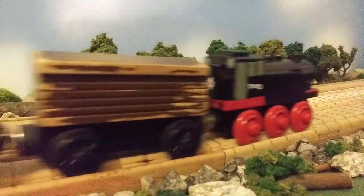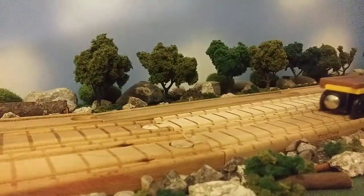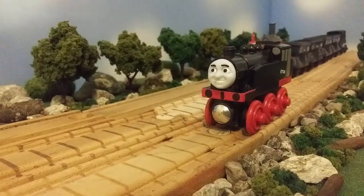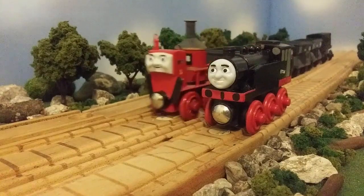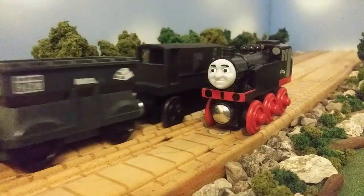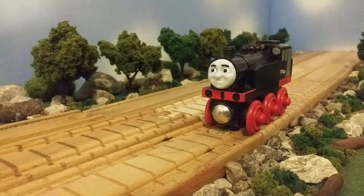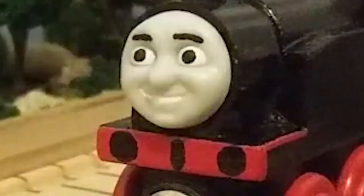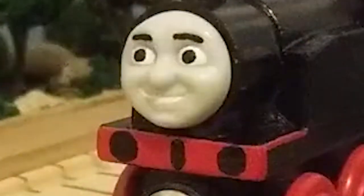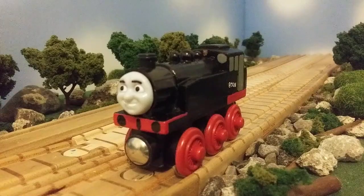This custom was pretty much made out of a Learning Curve Rosie, a more earlier Learning Curve version of Rosie. I pretty much painted it all in gloss black, and added details with bits of red and bits of grey paint. The face comes from a 2015 Wooden Railway Burt, the same Burt that was used to make my custom Jock, and the smokebox comes from a Thomas.